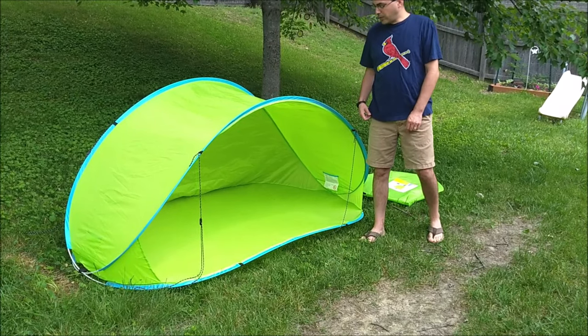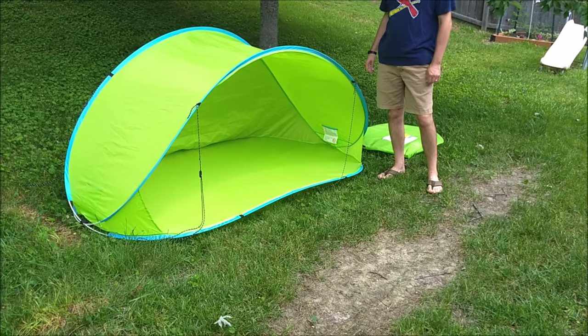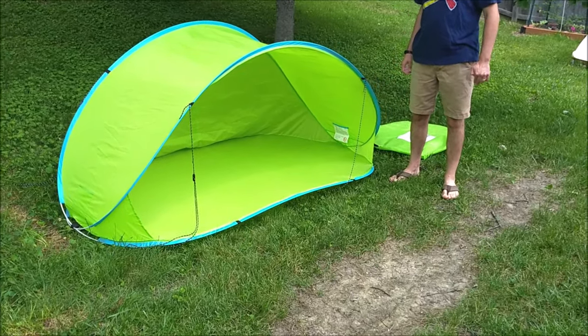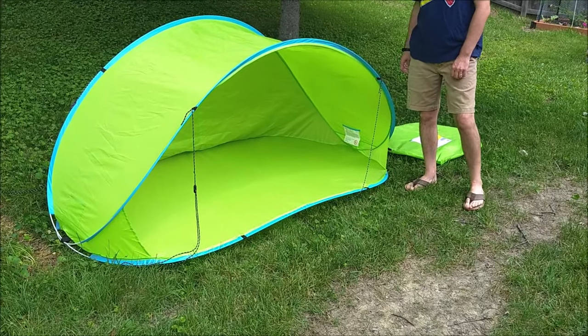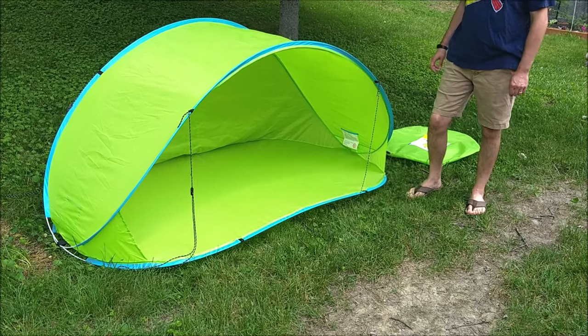Hi, this is Josh from Aldi Reviewer, and here we've got the Crane Pop-Up Sun Shelter, which is sold as an Aldi find during the summer and it's primarily for the beach.